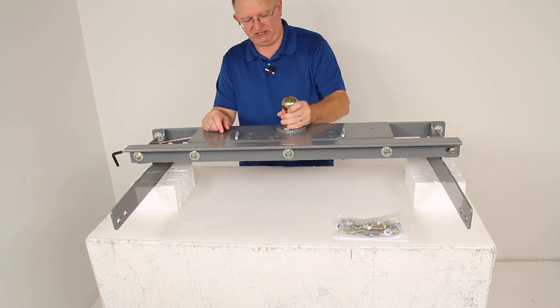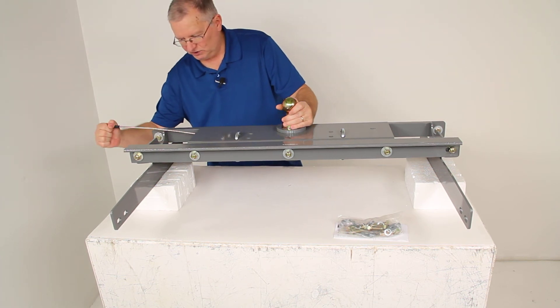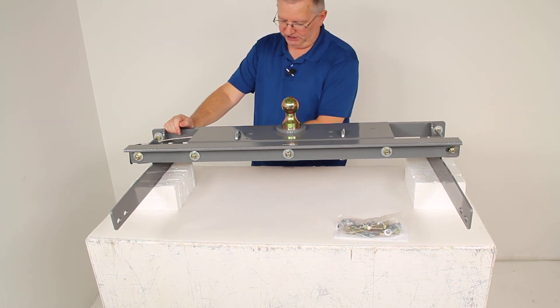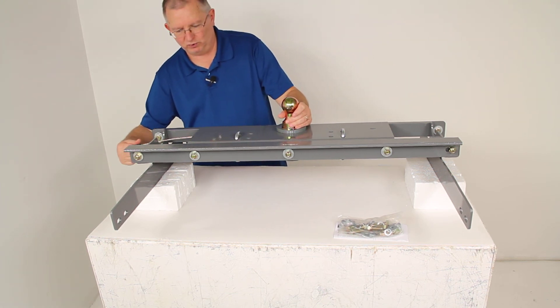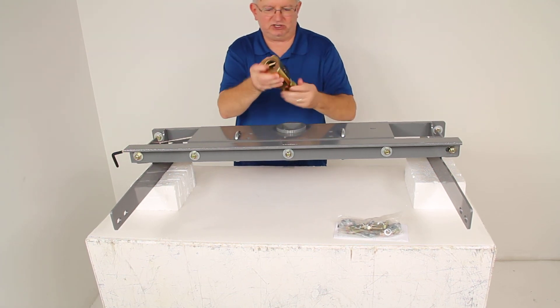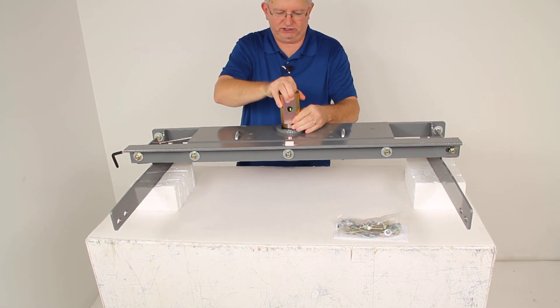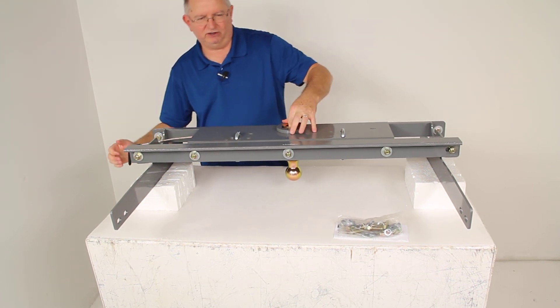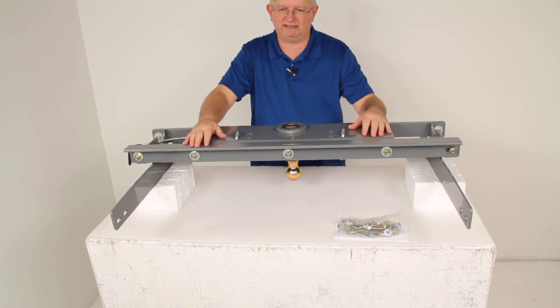Just to show you — if you're ready to tow your gooseneck, you drop this into place, twist this handle, that pin releases and locks it into place. When you're done towing and ready to store the ball away, pull it open, twist it, and it locks. Just turn it over — there's a little handle here you can hold onto. Drop it down into place, twist it, and it'll lock it into storage, and you'll have full access to your truck bed.